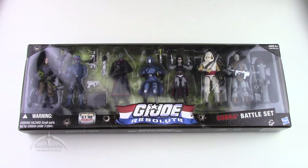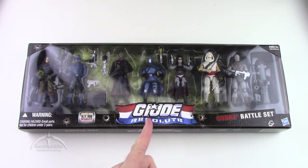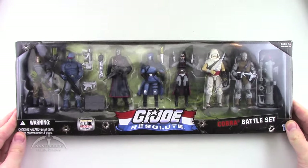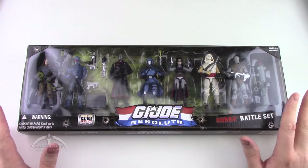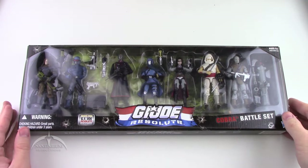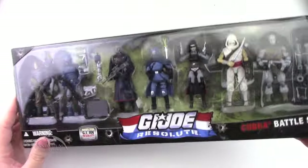Here we have the Cobra version of the Resolute team — Zartan, Cobra Alley Viper, Destro, Cobra Commander, the Baroness, Storm Shadow, and Firefly. Packaging looks really nice. They moved to this slightly smaller scale packaging when they started doing the battle sets. Traditionally they were a lot thicker; I guess they went to this smaller version to save on packaging. But it looks really nice.